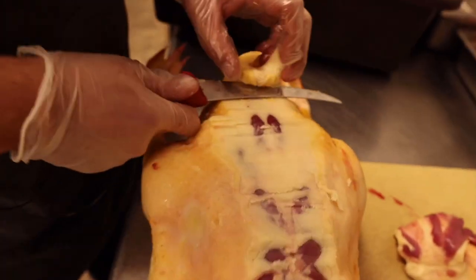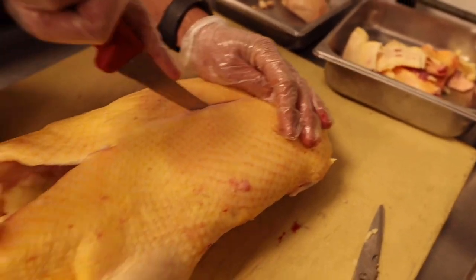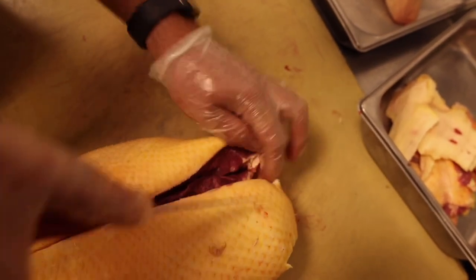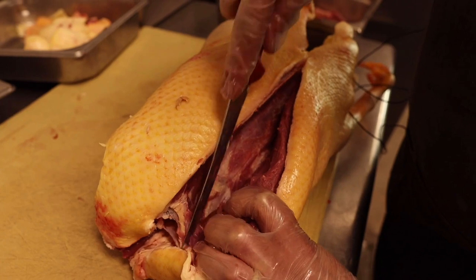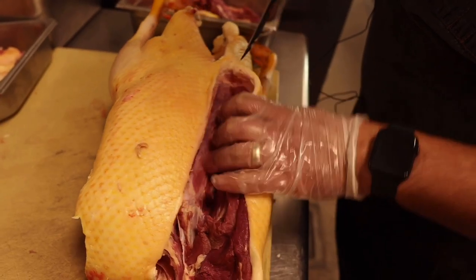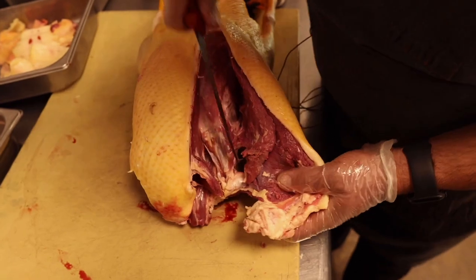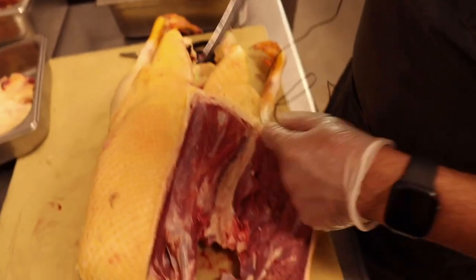Next we take the breasts off — just like any chicken, going either side of the main bone and peeling the breast away from the rib cage, hugging the wishbone to preserve as much meat as possible. Running the tip of the knife along the rib cage all the way back, then making a cut to preserve the skin on the leg side as well.